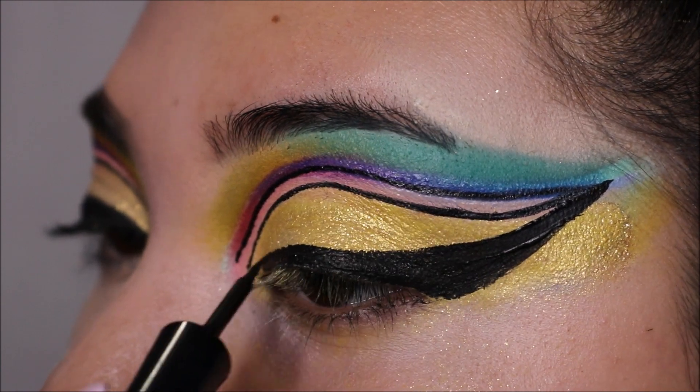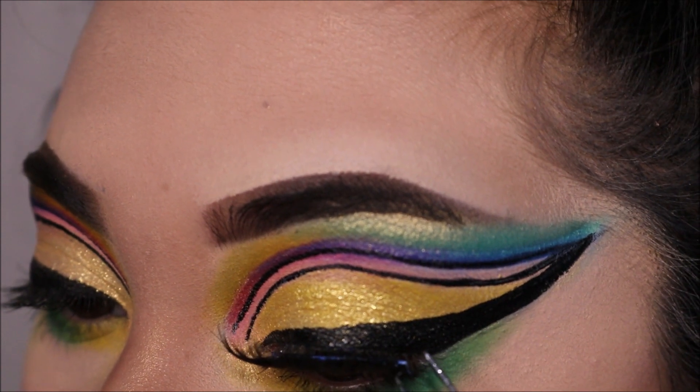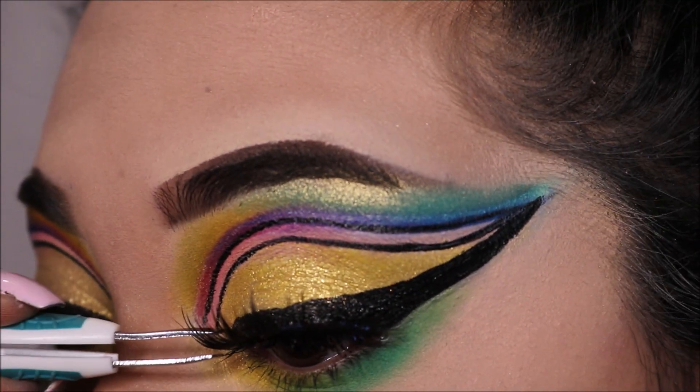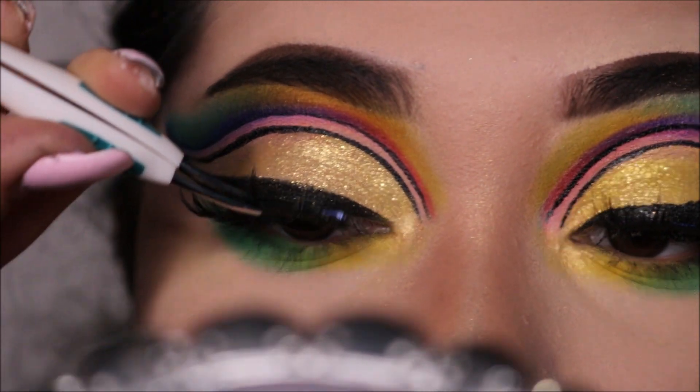After that, I just added my favorite mascara and eyelashes to finish off the makeup look. As for the under eyes, I did add a little bit of the yellow in the inner portion of my lower lash line and then I added the green in the outer portion of my lower lash line.